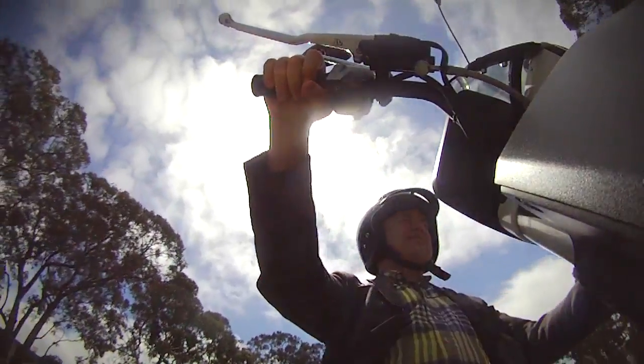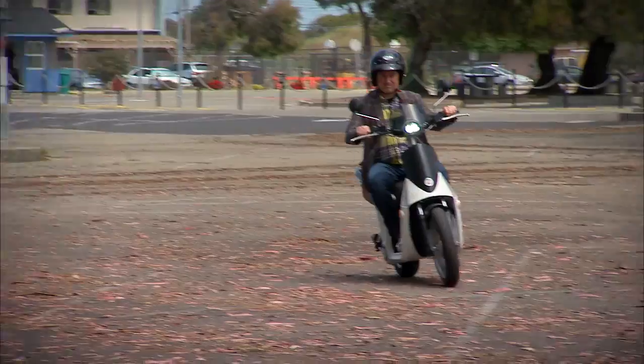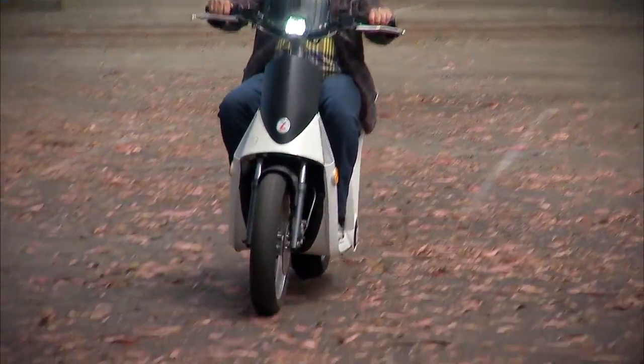If you're looking for a way to get around your city or your suburb and have a lot of fun doing it, this is the Gen Z 2.0 electric scooter by Mahindra.